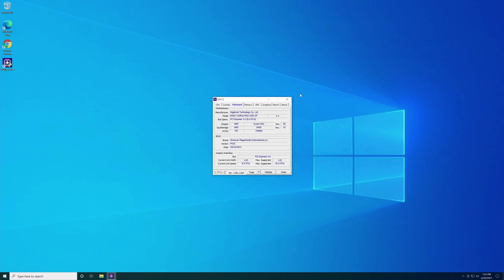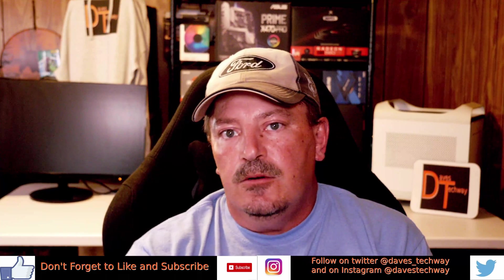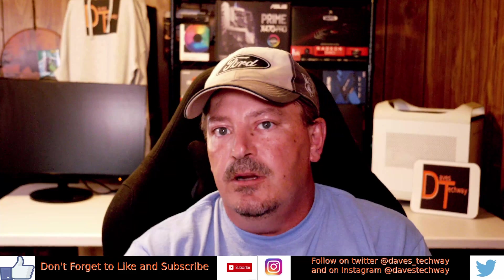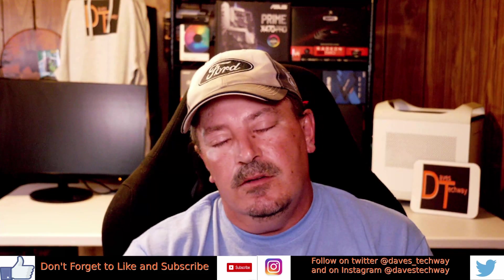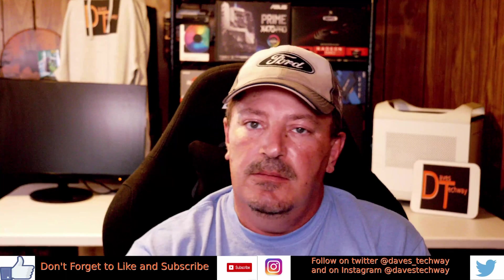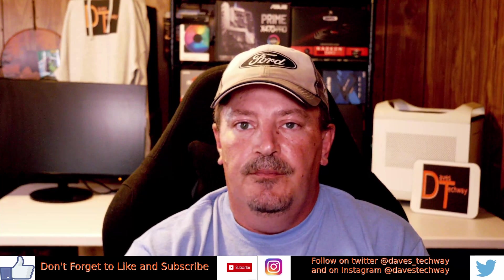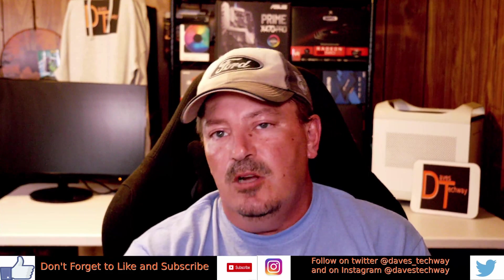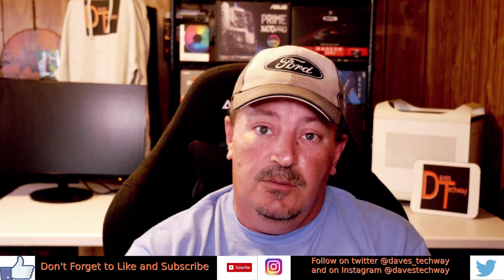That's pretty well the way you get the BIOS updated on the Gigabyte B450i AORUS Pro Wi-Fi motherboard. I hope you learned something and got some entertainment out of this video. If you like this video, hit the like button; if not, there's a dislike button and a comment section below. I go through comments every weekend on my live stream, Saturday morning at 11 o'clock Eastern Standard Time. Hit that subscribe and notification button so you're notified next time I post. I'm also on Instagram and Twitter. You all have a good day and I'll see you in the next video or live stream.